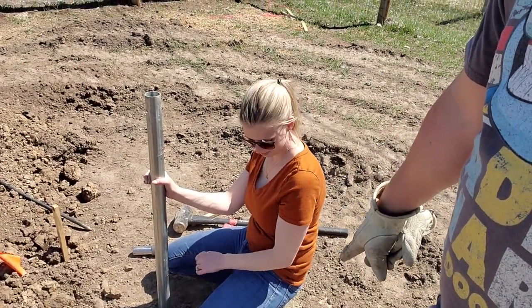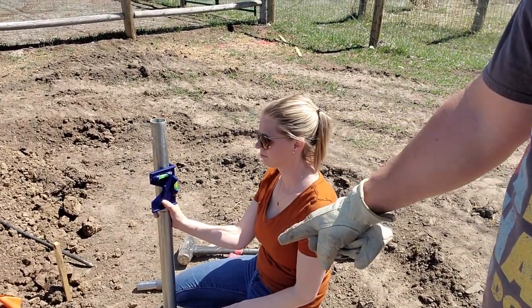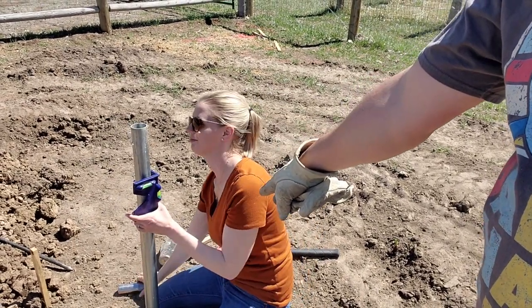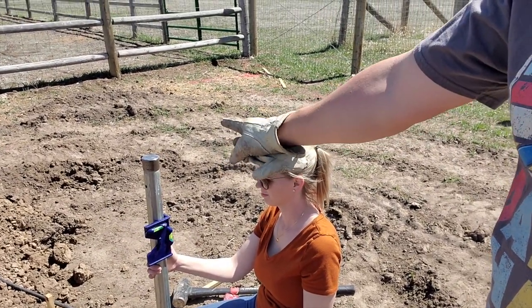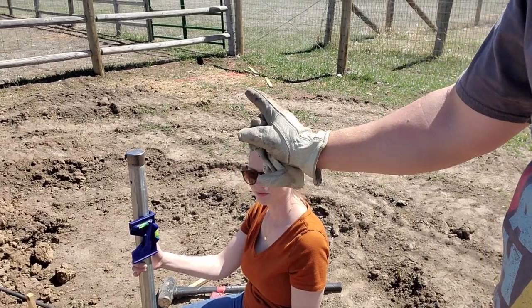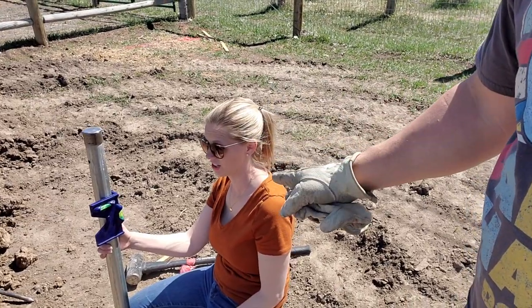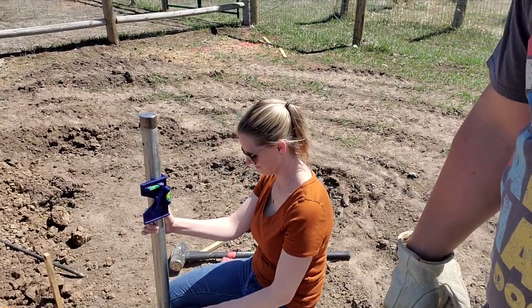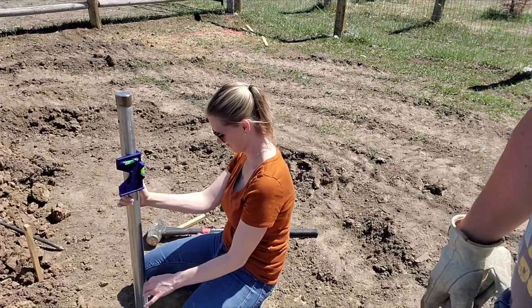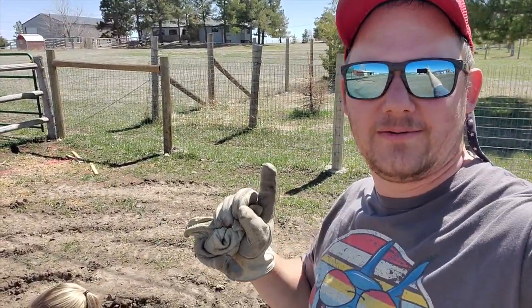Emily is using that level to keep an eye on me and make sure I'm going down level. Rimmel sent a driver thing that goes on top so that I don't ruin the pole — that's where the frame hoops go in. There are 19 hoops, so 38 posts total. I'm on number three, and Emily's probably going to take over. Let's get to work and we'll show you some progress later.